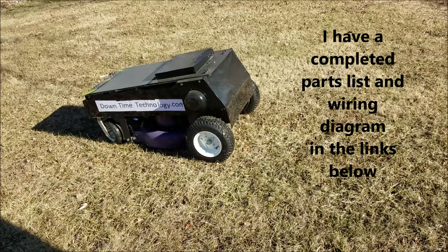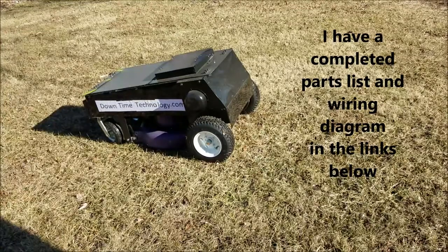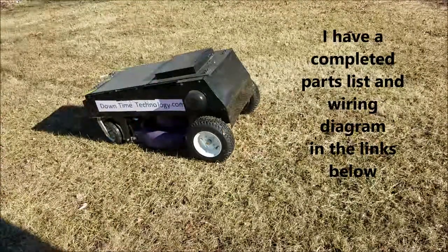Hi, I am going to show you something nobody else will. I'm going to show you how to build a remote-controlled lawnmower with onboard streaming video. This way you can control your lawnmower from inside your home sitting on the couch and watching it live from your smart TV, smartphone, or whatever you have. So be prepared, sit back and relax and let me do it.